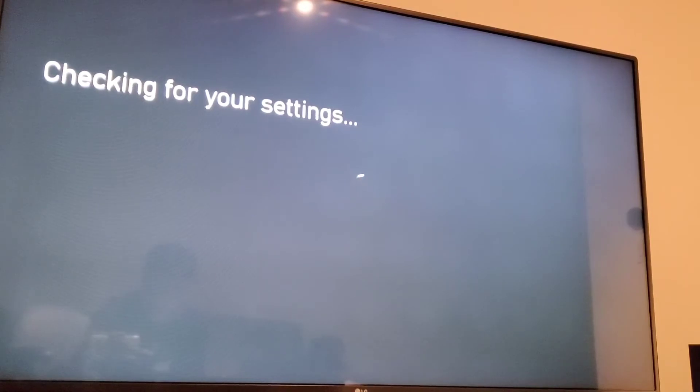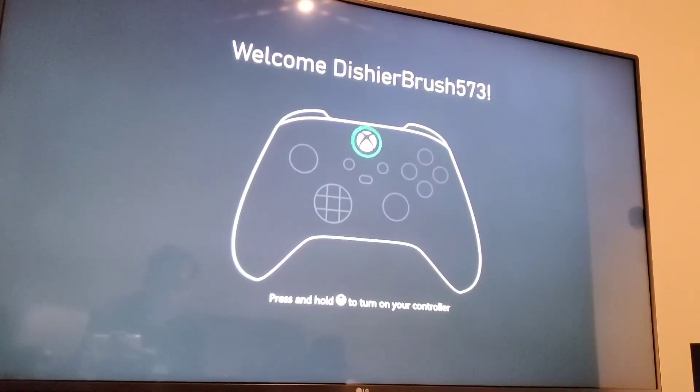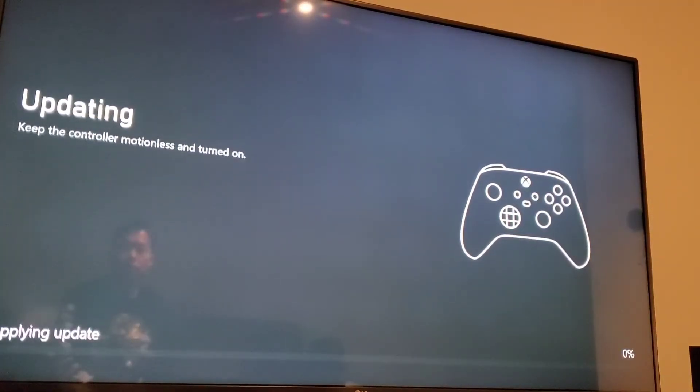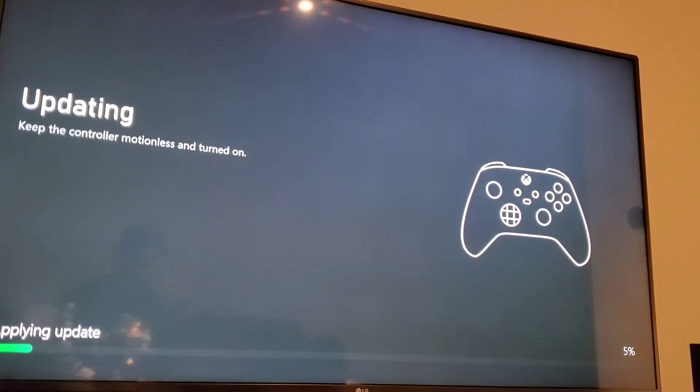So now checking system settings. While I'm doing this, I'm entering my digital codes that I got from Costco — it was $60. I'm trying to get the $30 back. Why is my name so strange? That is not my name. I'm doing the update for the controller. So I finished updating my controller.